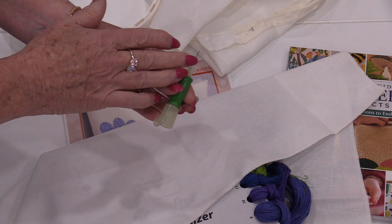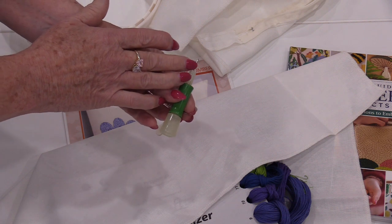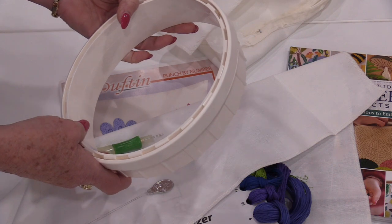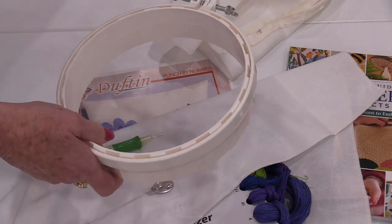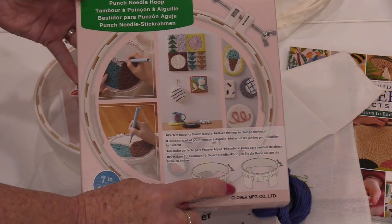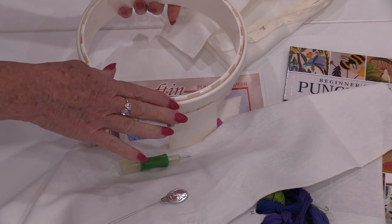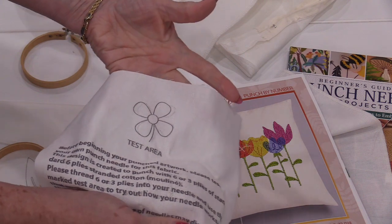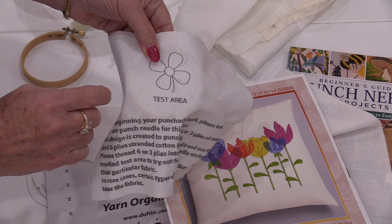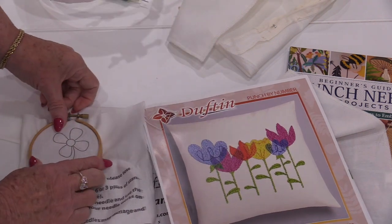The size of the needle needs to accommodate our thread. If we're using wool we would use a needle that is a lot bigger. I'm also going to be using an embroidery hoop — this one's a little different than a regular embroidery hoop because it comes with legs, so it can sit on the table. This particular kit came with a little test square so I can test my needle to make sure it works well with the floss.